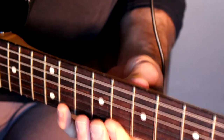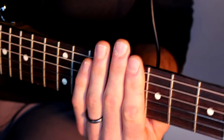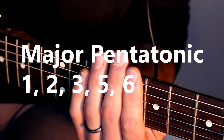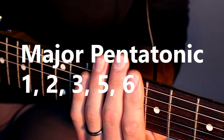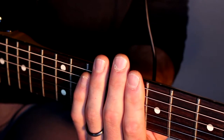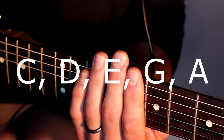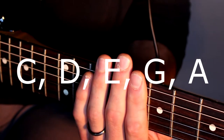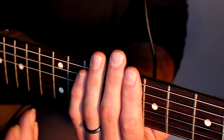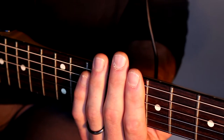Now if you do want to learn the major pentatonic, the scale degrees of the major pentatonic are one, two, three, five, and six — different from what we had before. So for example you could play C, D, E, G, and A — that would be the major pentatonic scale. The finger pattern in your left hand for the major pentatonic is different than the minor pentatonic.